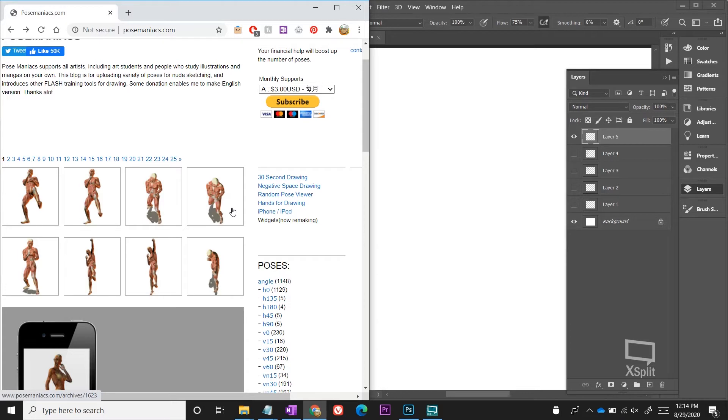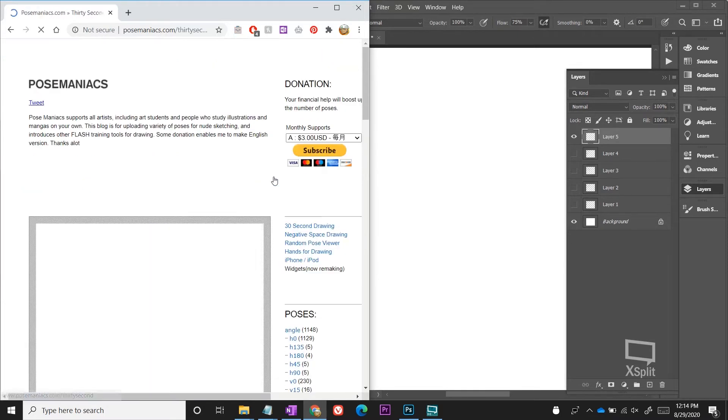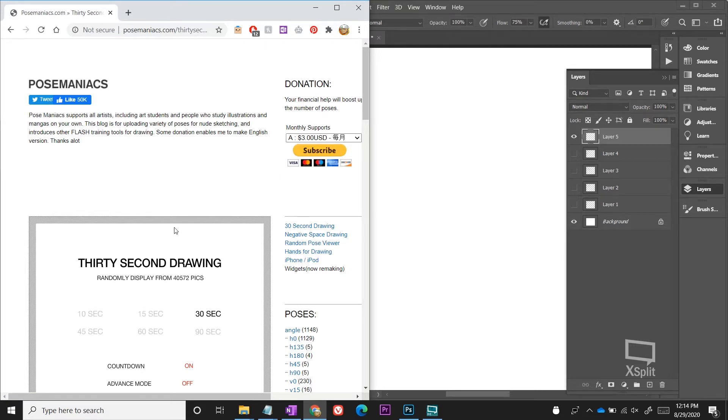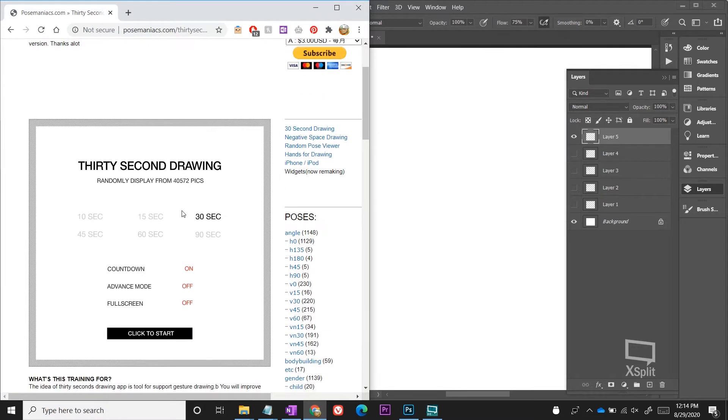The next great thing about this website is that these models actually show the muscles, so it's not just a basic mannequin. When we start to talk about how to draw the abdomen, the pecs, and other muscles, we're going to continue to use this website. But for now we're just going to draw the mannequin. The final great feature is that it has a 30-second drawing mode, and that is what we're going to be using today.